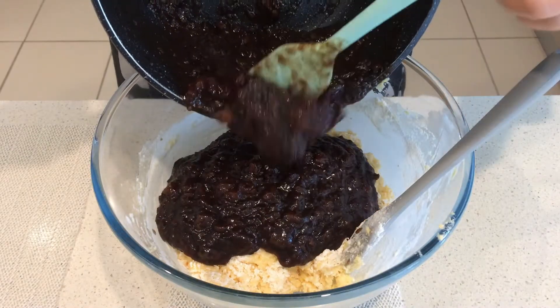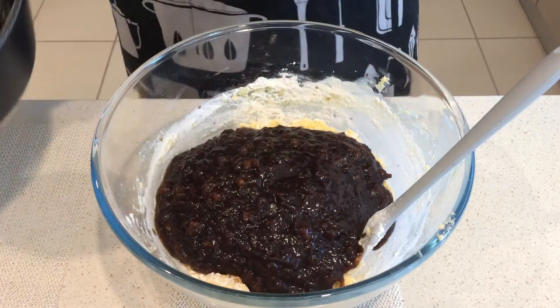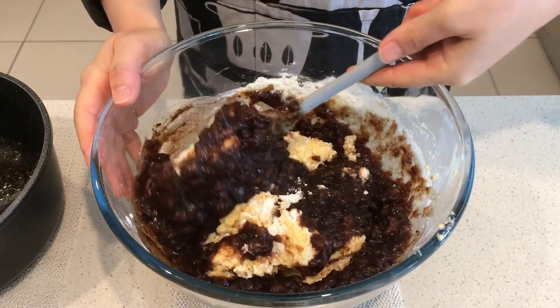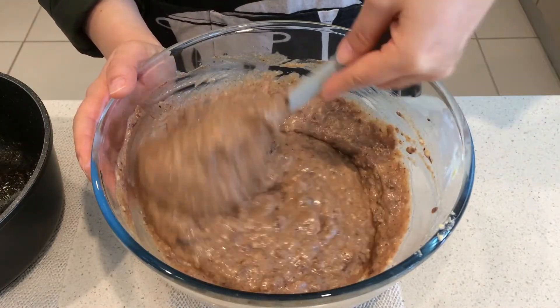The dates mixture can be slightly warm but not too hot — we don't want the butter melting in the batter. Mix the butter and dates very well using a cutting motion like this. Please make sure they are combined well.